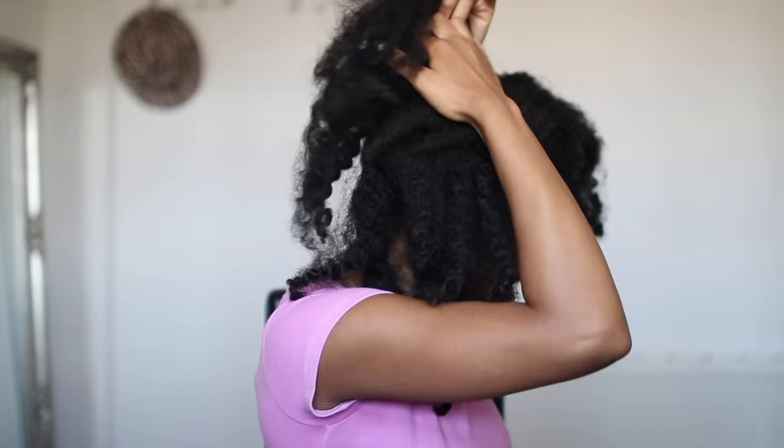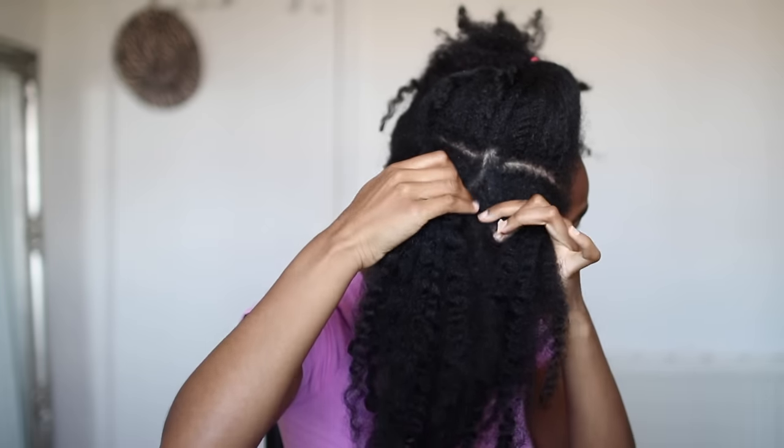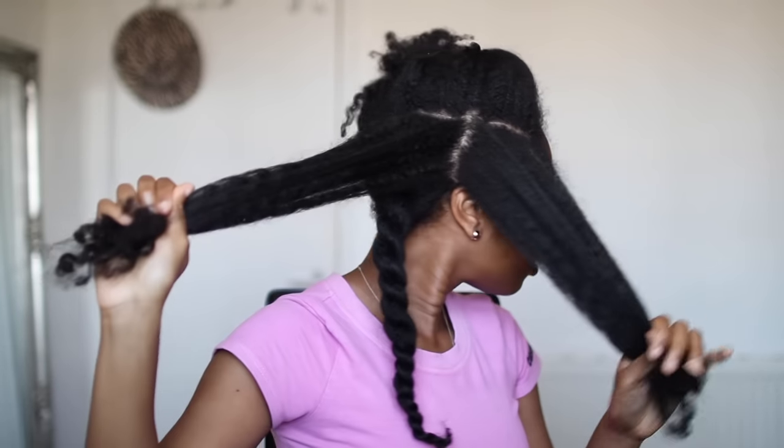As you can see, I have a lot of dandruff and my hair is pretty dry, so I really need a good wash. It's been I don't even know how many weeks since I've washed my hair — just lots of neglect. So this is how my hair is looking at the moment.